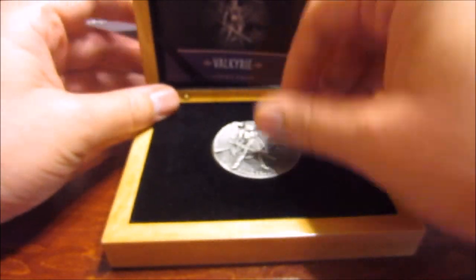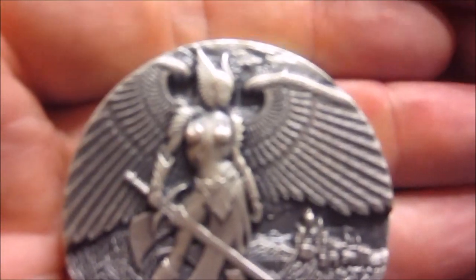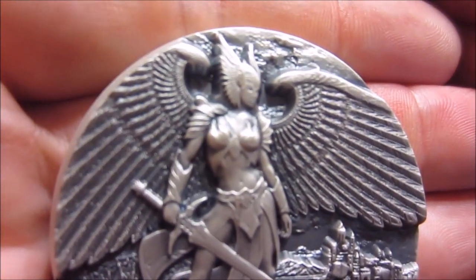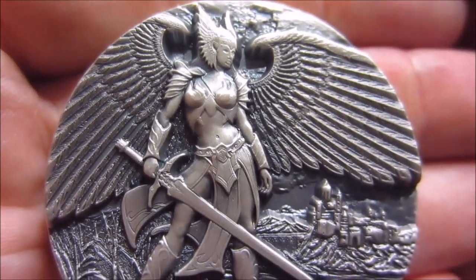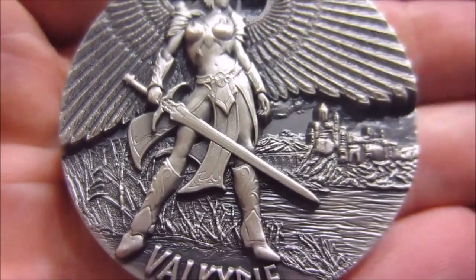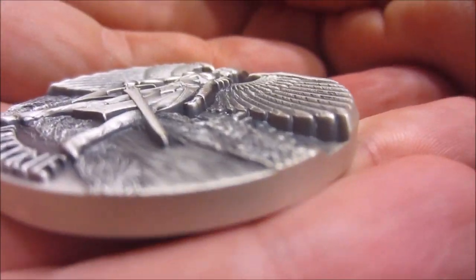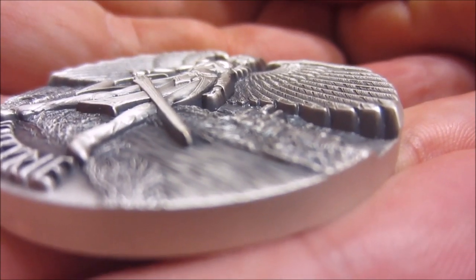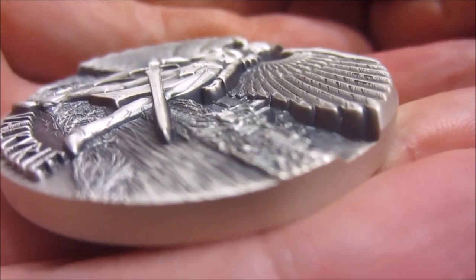But yeah, here is the coin. And I gotta say, it's pretty much as awesome as I thought it was going to be. The details on it are just striking. Love the design and I love the Max Relief on this thing. It's giving you an idea of the depth of it. It's pretty amazing.